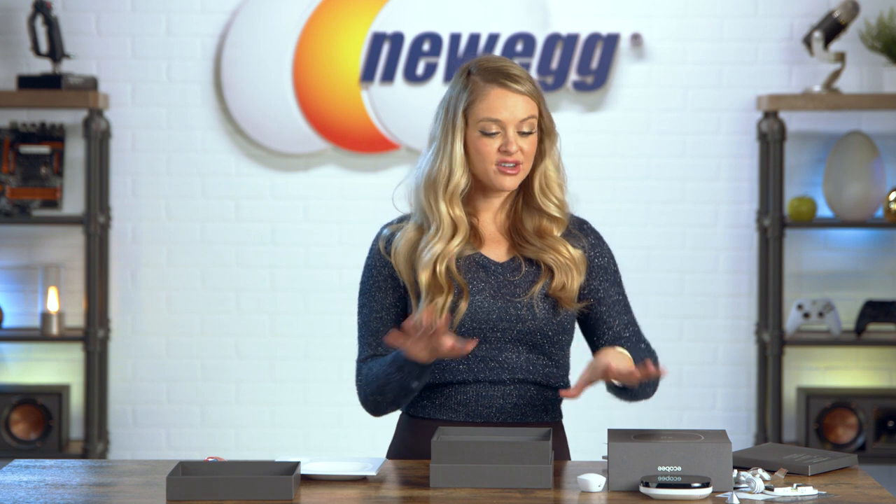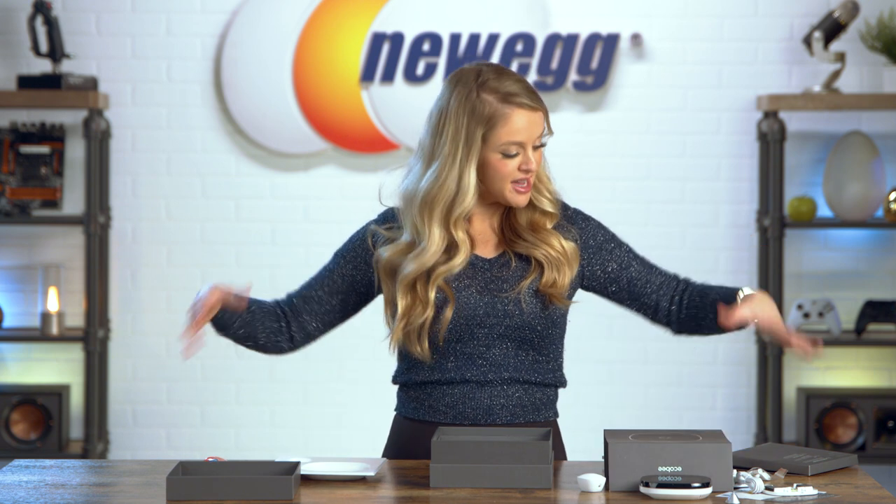Okay, guys, that's everything that comes in the box. I made a mess on this table, so let's clean it all up, and then we'll get into why the Ecobee Smart Thermostat is the perfect addition to your home.